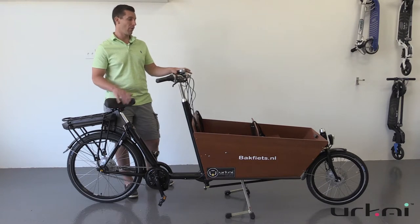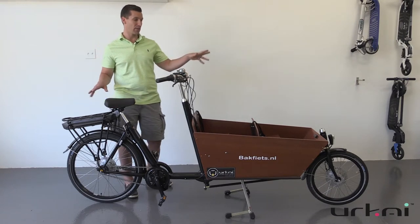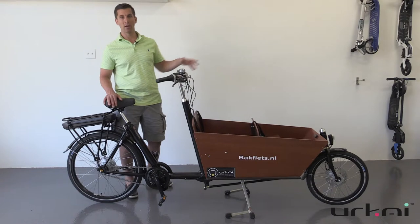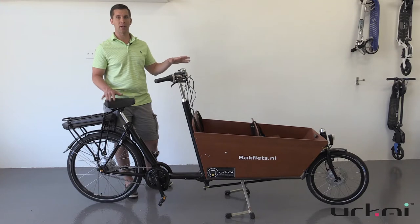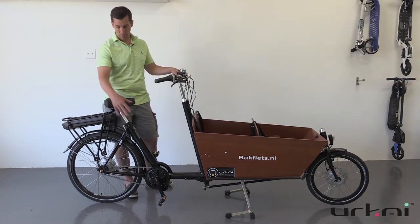Another nice feature of the mid-drive is that basically everything else stays the same — you still have your dynamo lighting up front, which is already on many of our Dutch bikes and cargo bikes. It's just the mid-drive itself that changes the bottom bracket here.